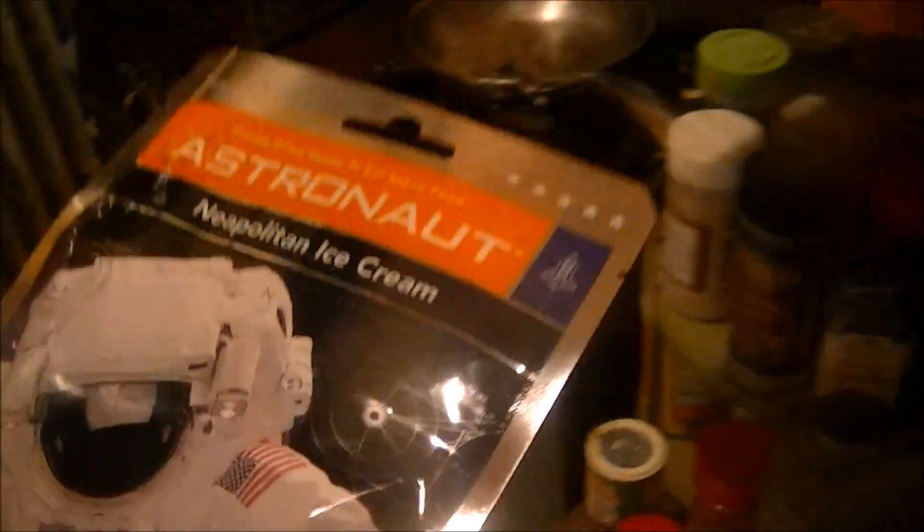Well, sadly, that proved to be quite boring. Let's examine the post-product.